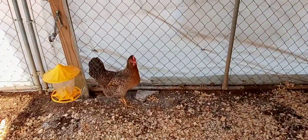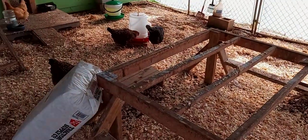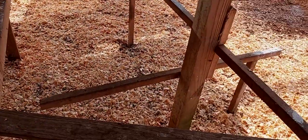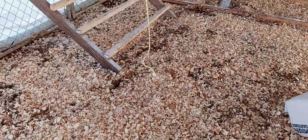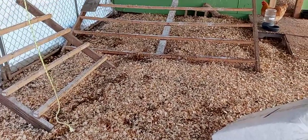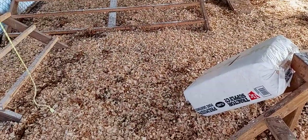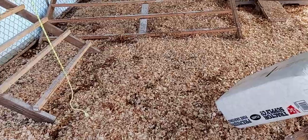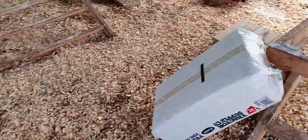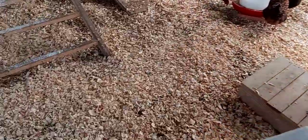I cleaned up the best I could. The girls were all outside, so I put a layer of lime powder — pulverized lime — down all over everything. That's why some of the stuff's got white on it. Then I sprayed some permethrin down around everything, put the shavings down, and then I put my essential oils spray that I made in here.